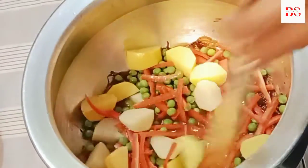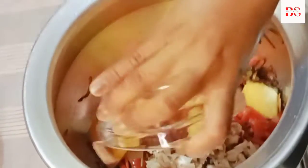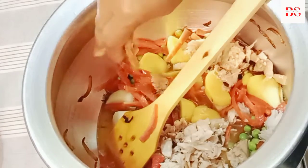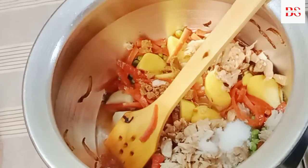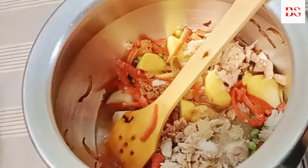Now we add mixed vegetables. Cook for 1-2 minutes. We add one chicken cube. We add a tablespoon of garlic. You can add garlic to taste. After that, we add white pepper. Half teaspoon of garlic. We add black pepper.